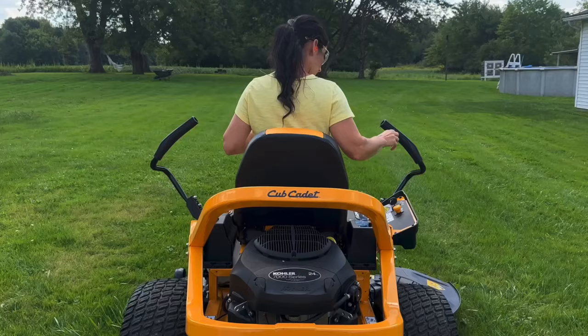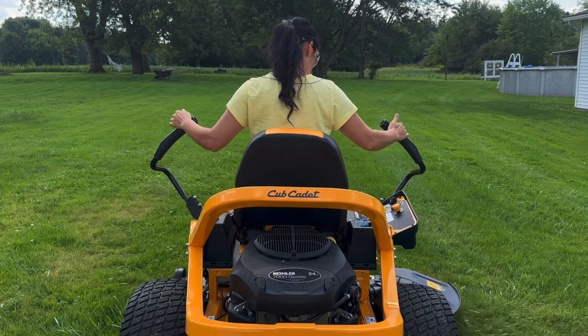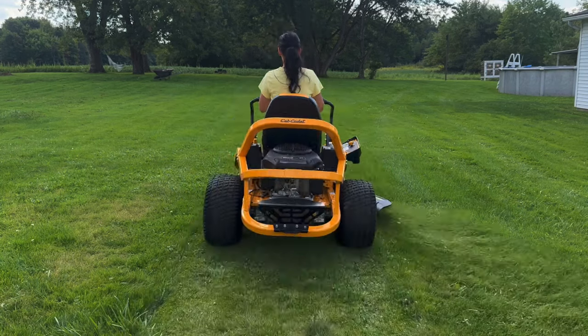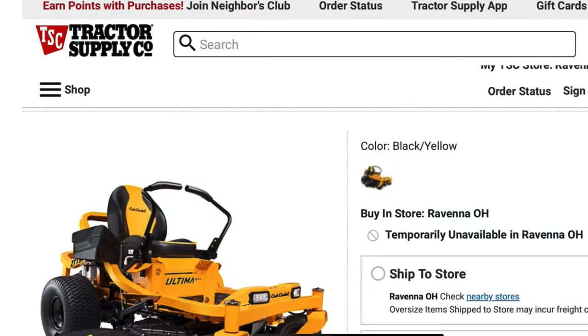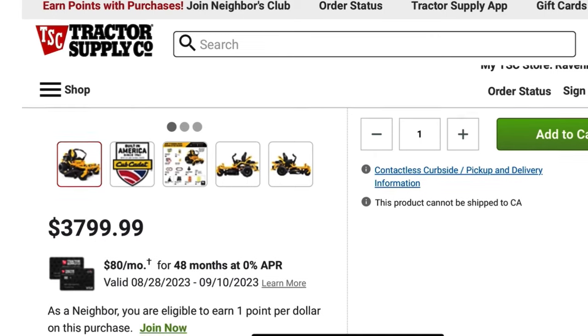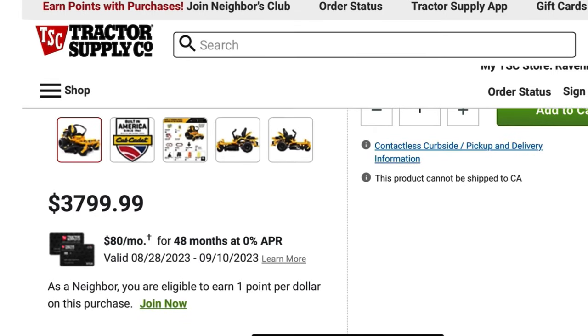In this video I'll be showing you my brand new Cub Cadet Altima ZT1 series zero-turn mower. The cutting width is 54 inches. I found this one at Tractor Supply for $3,799. Right now they're running a 0% interest deal, so payments are $80 for 48 months.